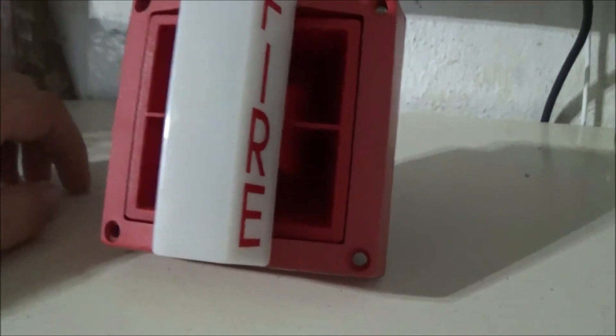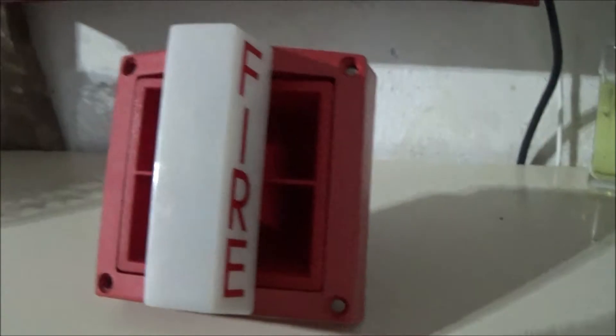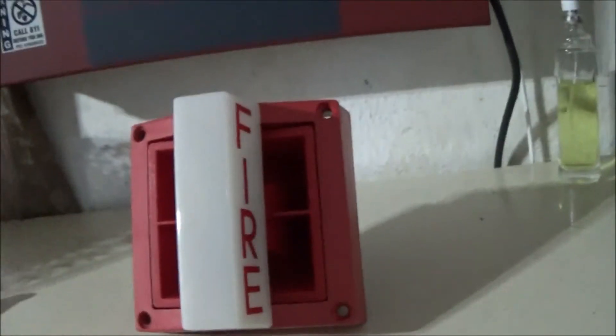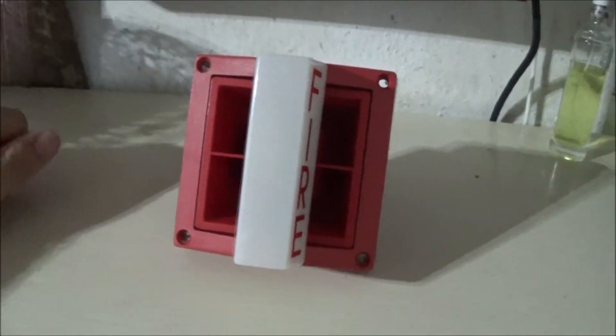I will point out one thing: the tone changes on these do not sound exactly like a regular MASS that was made after this. I will do a comparison video with this in the future, so stay tuned for that.